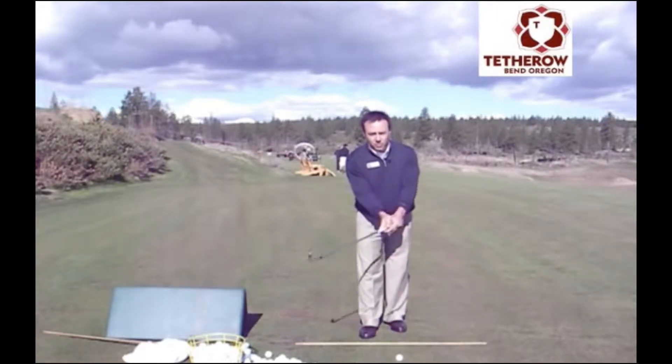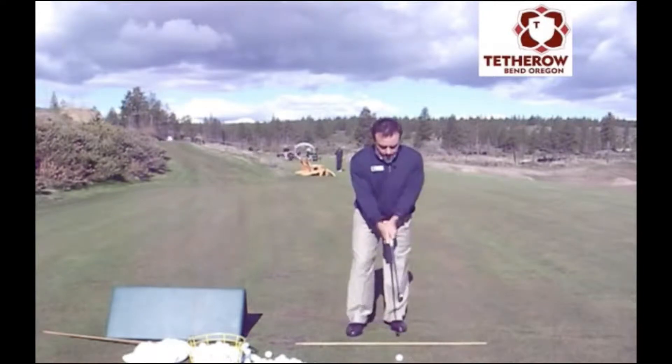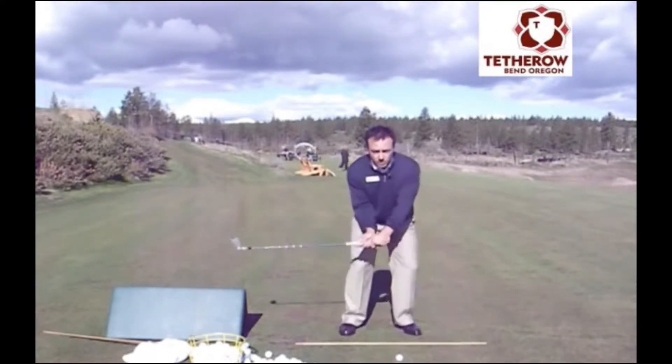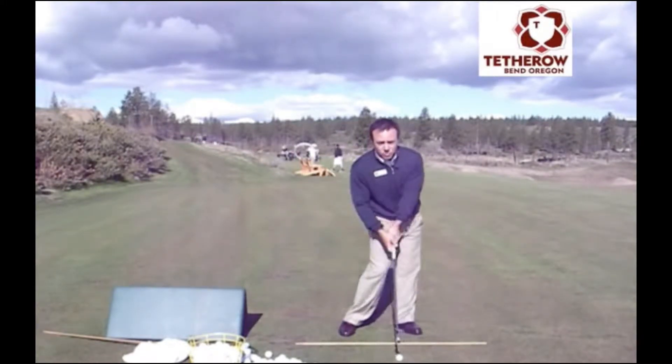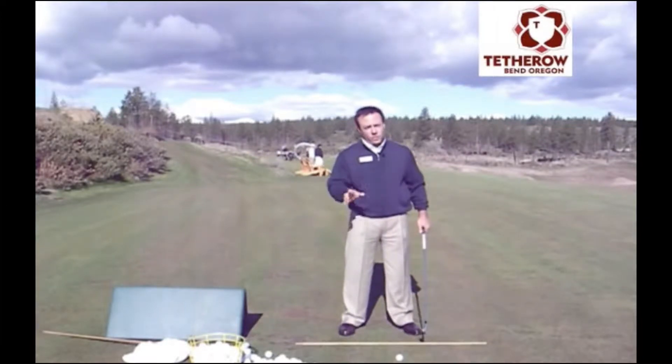The hand is on the back side of the grip because everything we do, we're trying to support impact. When we do this, we're also using our pivot to help support impact. In your swing, you know that this isn't the case — your swing has this kind of move. For a fit guy of relatively decent size, you don't hit it very far. So let's support impact with your pivot.